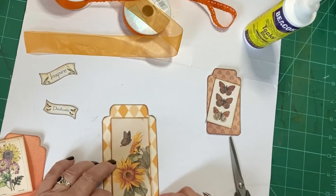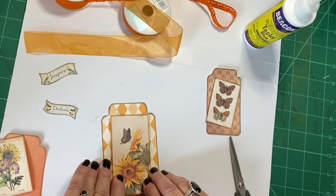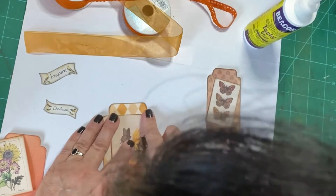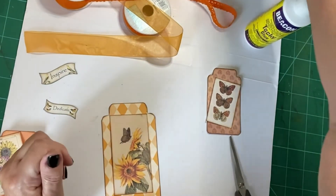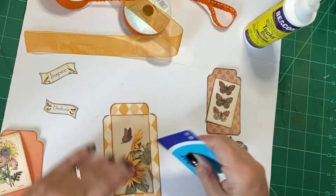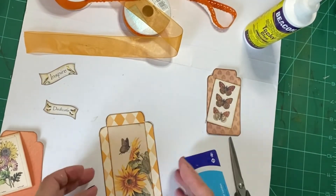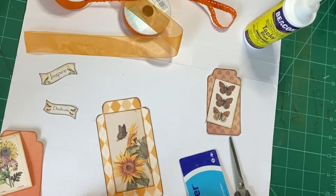Now I need that higher up because I've got to get these words in at the bottom. I might need it even higher — tiny bit higher — lower even. There we are. It's a learning experience, isn't it really.